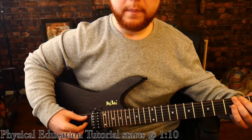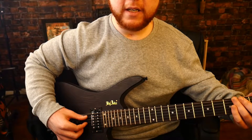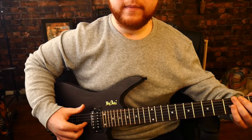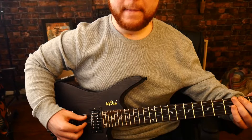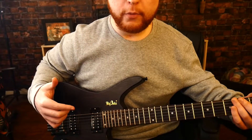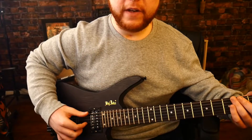So what you're going to do is use your thumb and then pick the E string, and then you rest on the A string, and then pick back up. That's pretty much all there is to it. And if you want to do a group of threes, use your index finger.